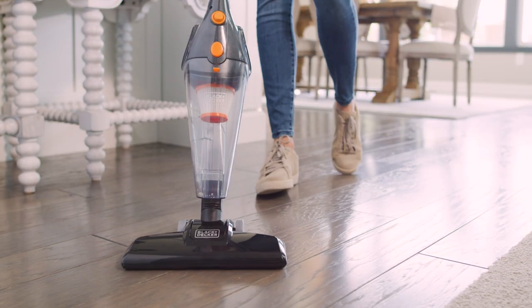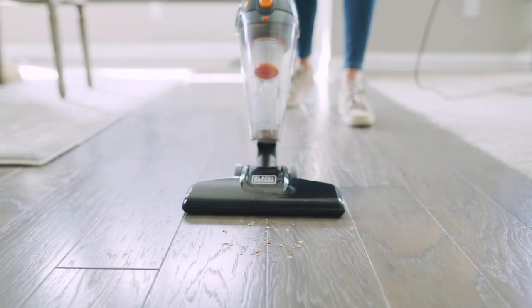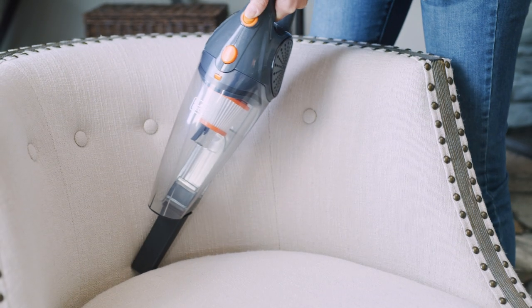Meet the Black & Decker Ultra Lightweight Stick Vacuum. With 3-in-1 versatility, it's perfect for quickly cleaning everyday messes on multiple surfaces.